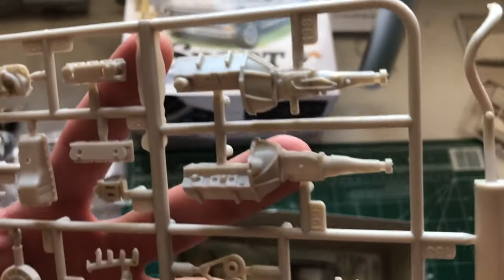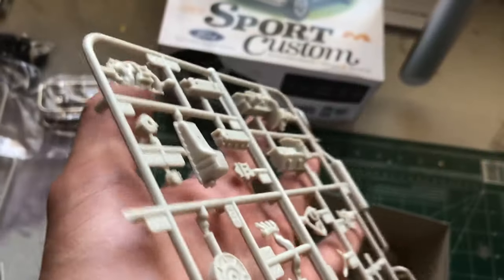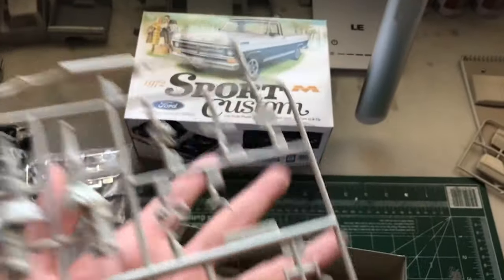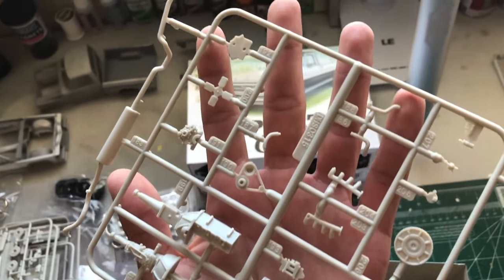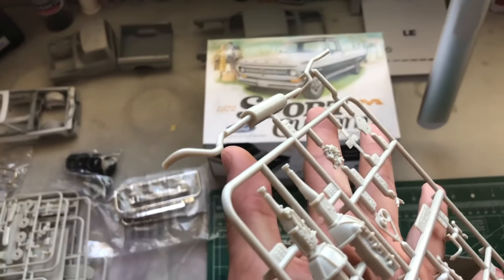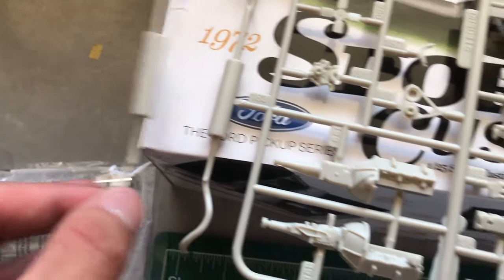Next up we have the motor. I'm not too sure what motor this kit has, but I'll let you guys know in the description — pretty sure you guys know already. Here's a look at the pieces right here. It actually comes with dual mufflers right here.